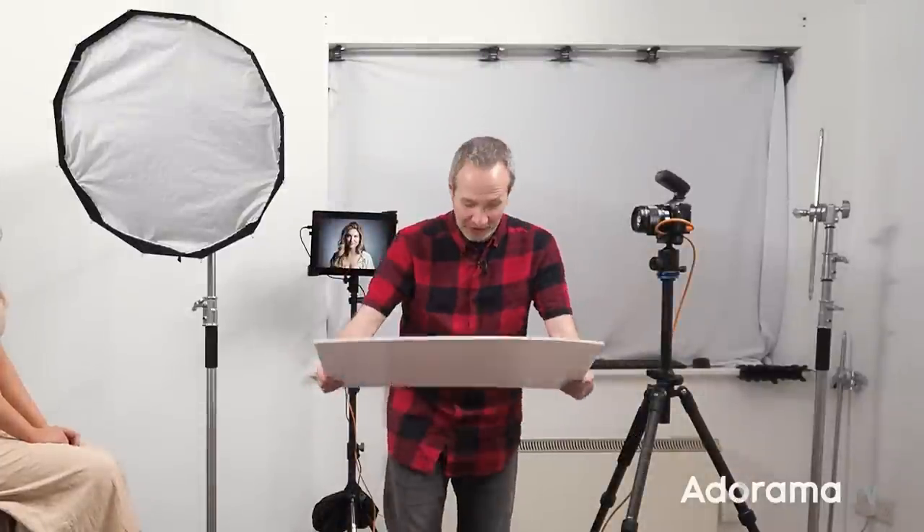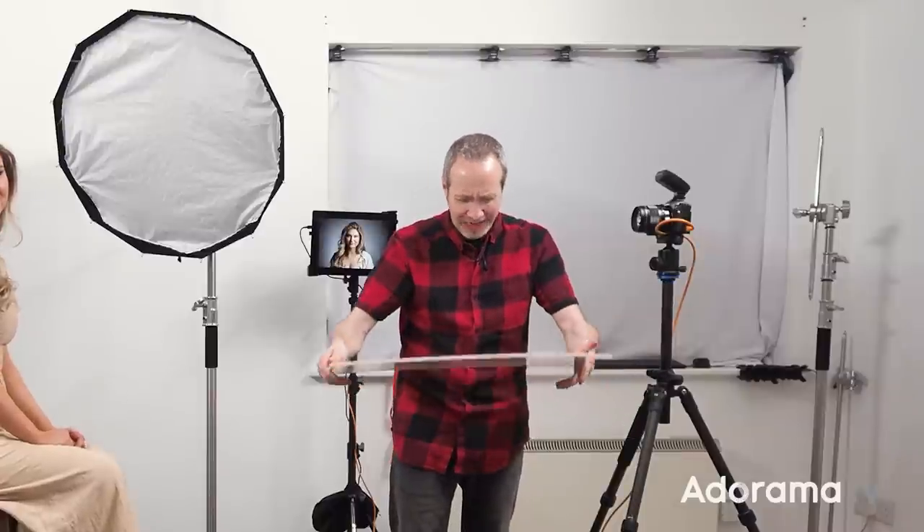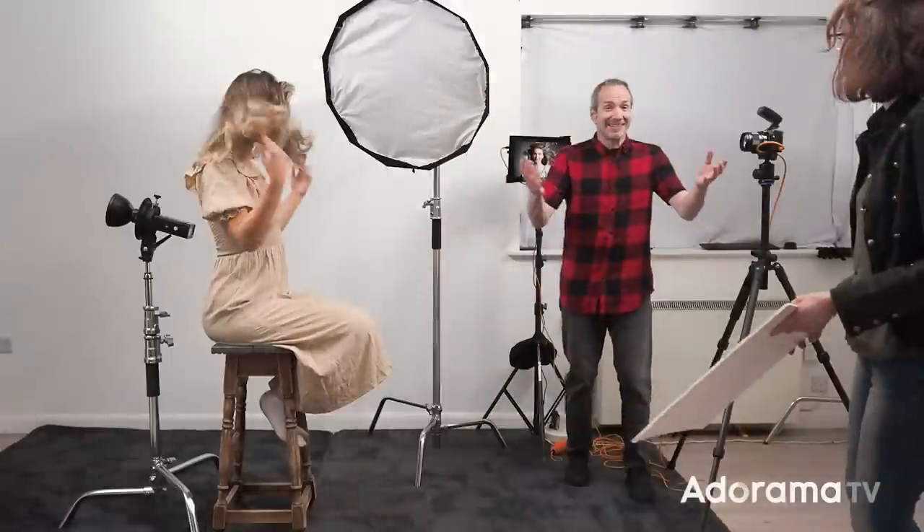The art of using a wafting board is to start low and then come up to the top — that creates an updraft and lifts your model's hair, giving movement to the shot. Trying to do this on your own while pressing the shutter is a little challenging, so it helps to have an assistant. I've got the awesome Sam who's going to be in charge of creating the breeze. You get one shot per waft of air, but it is really controllable and looks amazing.